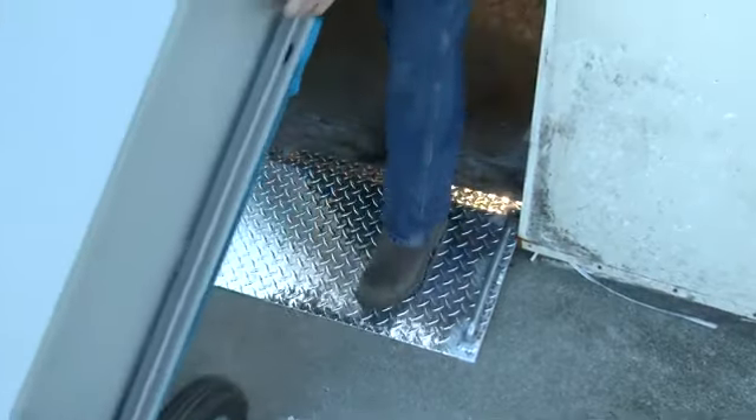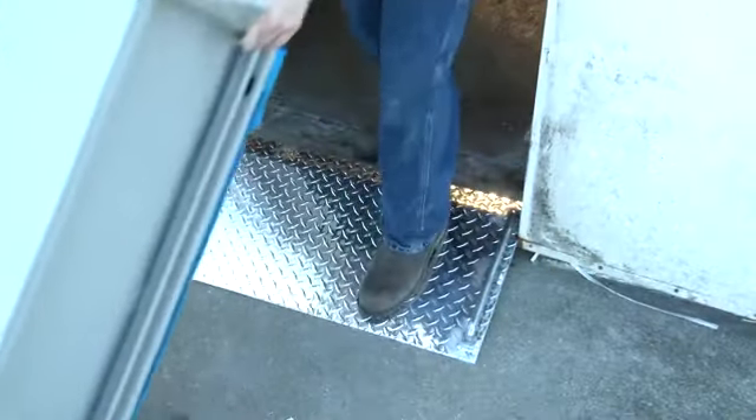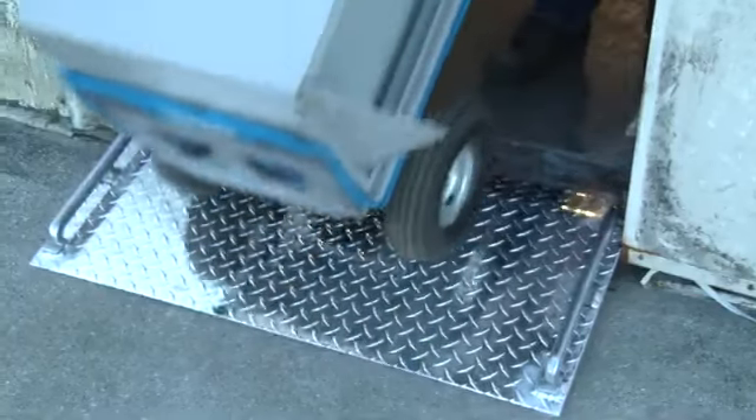Designed for use with two-wheel hand carts, aluminum mini dock plates scale 3-inch to 5-inch curbs and high-door thresholds using these durable plates. Ideal use is with hand trucks for delivery.